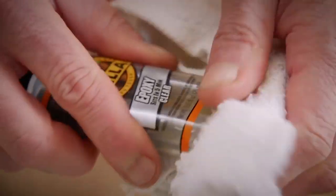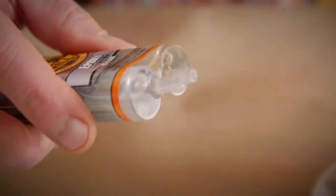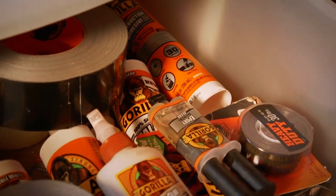After use, wipe the tube or syringe tip clean with a dry cloth. Replace the cap and store in a cool, dry place. Thanks for watching — check back for more Gorilla Tough tips and other project ideas.